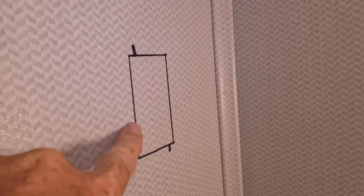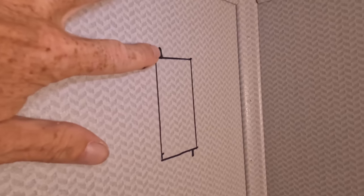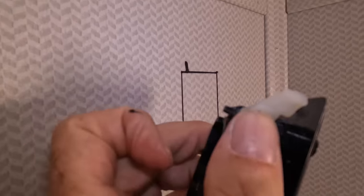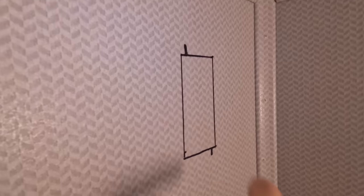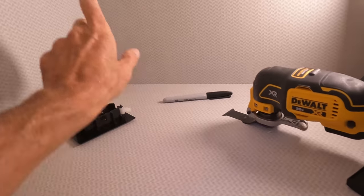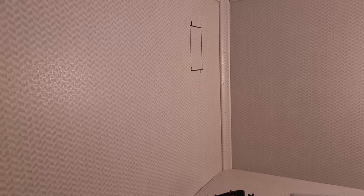So I've got the hole marked out — it's about three and a half by one and three quarters wide, and then you have to notch out for the little mount clips on the outlet. I'm going to do that with an oscillating multi-tool because this material is really thin and it'll go through with no problem.